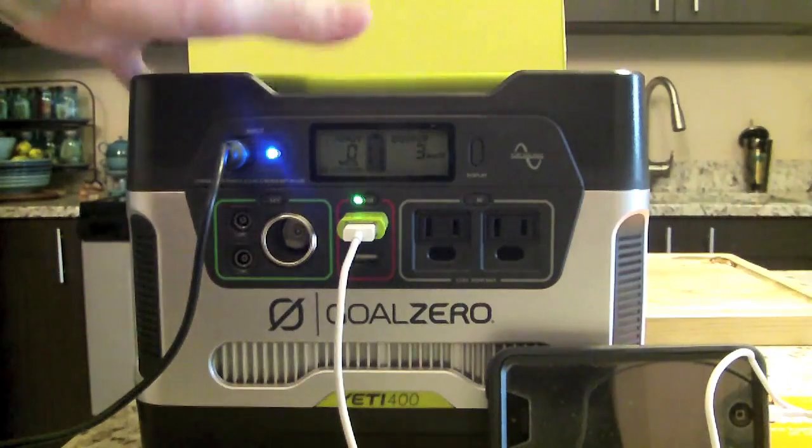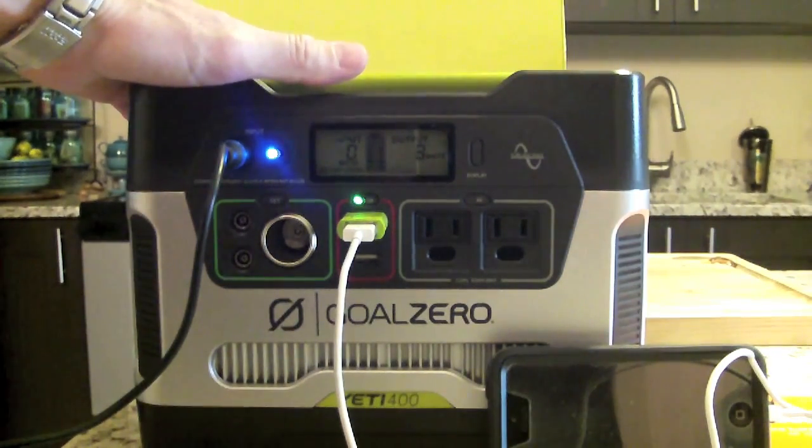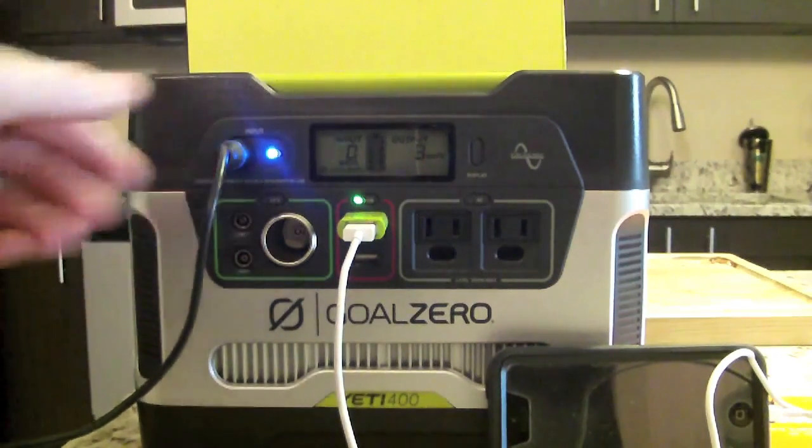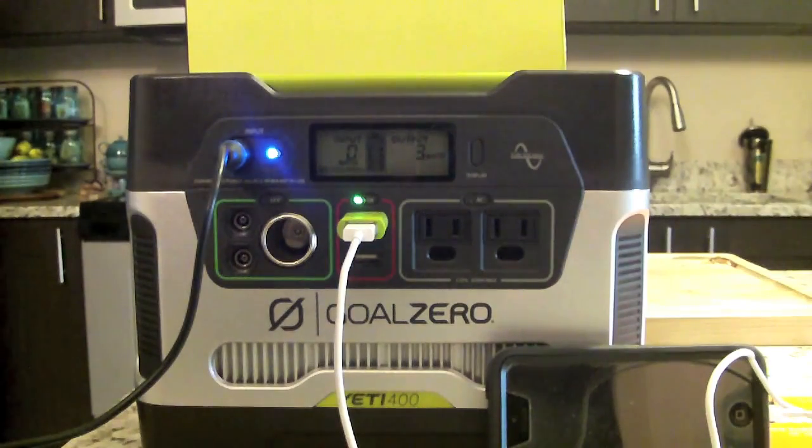The Yeti 400 uses an AGM lead-acid battery. If you can't keep it plugged in, charge it every three months — though they recommend keeping it plugged in all the time if possible. It has hundreds of battery life cycles and no fuses. The USB port is 5V at up to 2.1A with a 10-watt max (regulated). The 6-millimeter ports are 12V up to 10A with a 120-watt max. The AC inverter outputs 110V, 60Hz pure sine wave at 2.6A, 300 watts continuous, and 600 watts surge max. Weight is 29 pounds (13.2 kg) and dimensions are 10.25 by 8 by 8 inches.